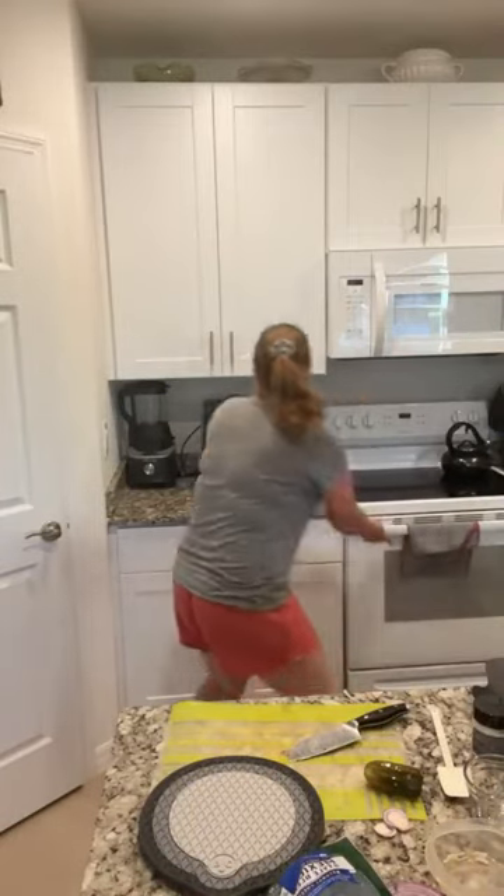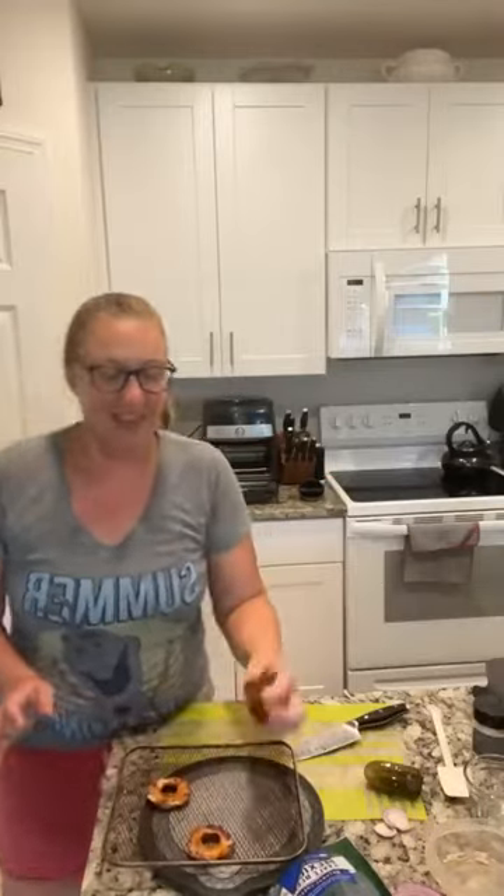And when they're done, look how stinking cute these are! I did not flip them over or anything — I just let them cook. This is just a chicken, ranch powder, cheddar cheese, and onion little donut. It's like Frico — Frico is like the crunchy Parmesan cheese that you sometimes get on a Caesar salad. I love making Frico, but this is like cheddar Frico.